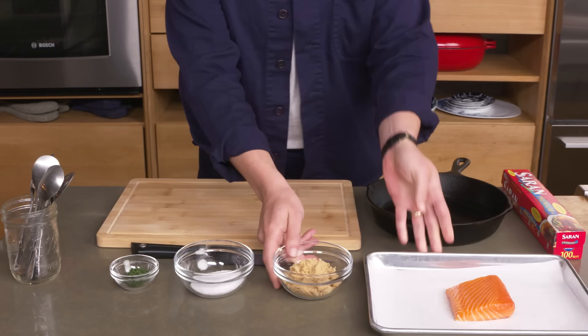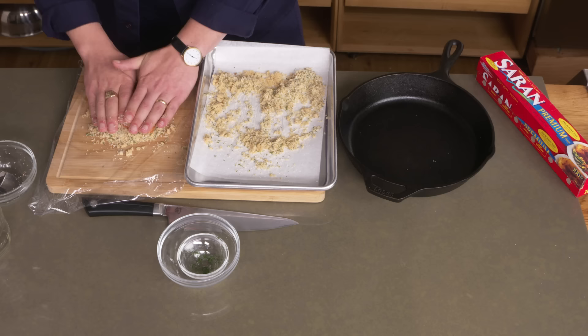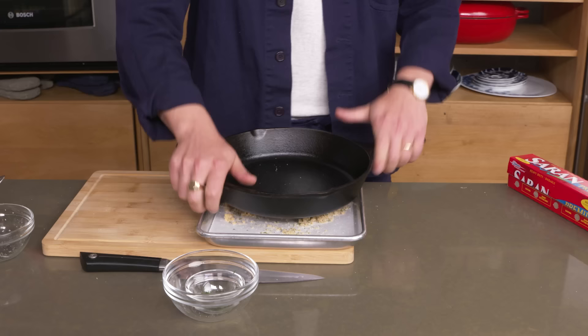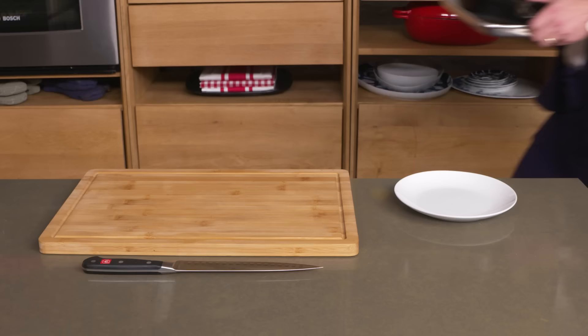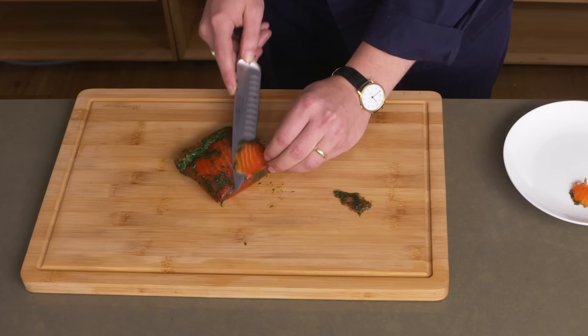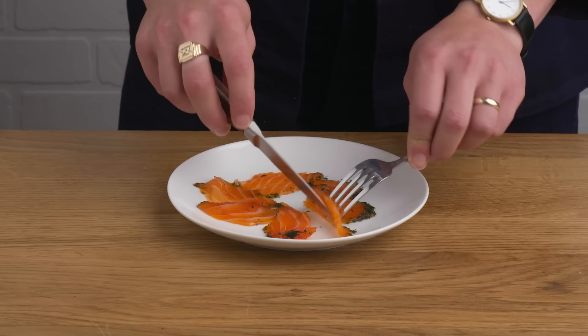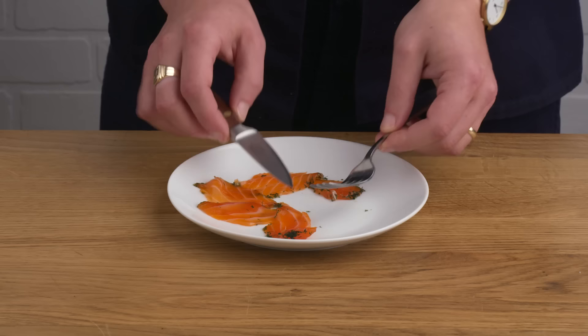Cured salmon. We've got brown sugar, salt, and some dill, and we're gonna mix that all together. Then we're gonna pack it around the salmon, wrap it up really tightly, weigh it down with a pan, and pop it in the fridge to cure. Now that it's been sitting for a couple of days, we're gonna unpack our salmon — it's kind of a sticky mess — and cut a few thin slices. Homemade gravlax. It's darkened slightly and gone kind of matte thanks to the salt and sugar cure. It's delicious — huge sweet, salty flavor with an incredibly silky texture, like smoked salmon without the smoke.